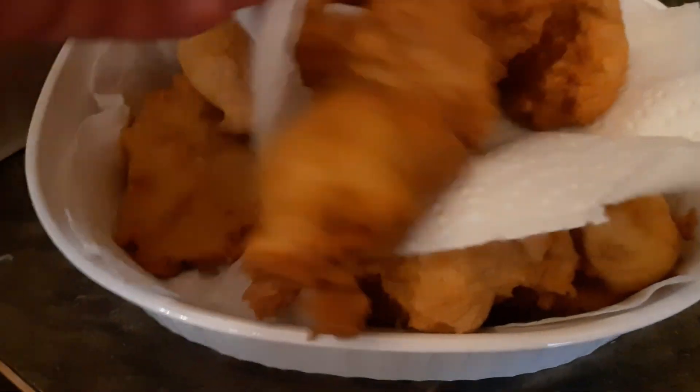So the oliebollen have cooled off a little bit and drained. We're going to put them into the bag and we're going to dip them. We'll put out their paper towels and we're going to put sugar in.